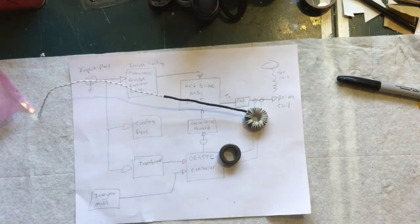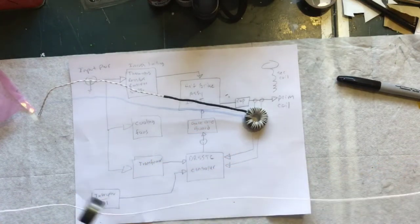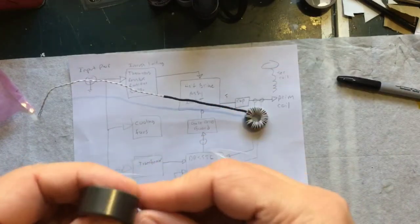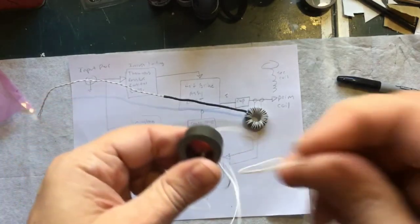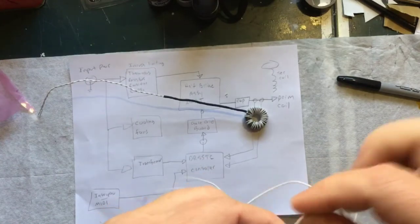For the second coil, I'll try what I suggested earlier — put the wire in the middle, then wrap 16 turns with one side and 16 turns with the other. It's going to be just like what we saw on the first one, so I'm not going to make you watch all 32 turns of this.